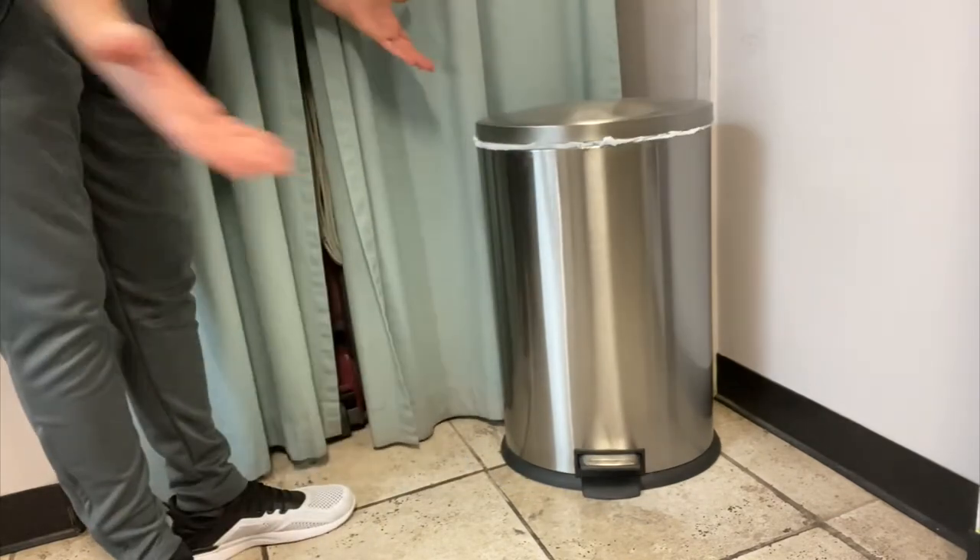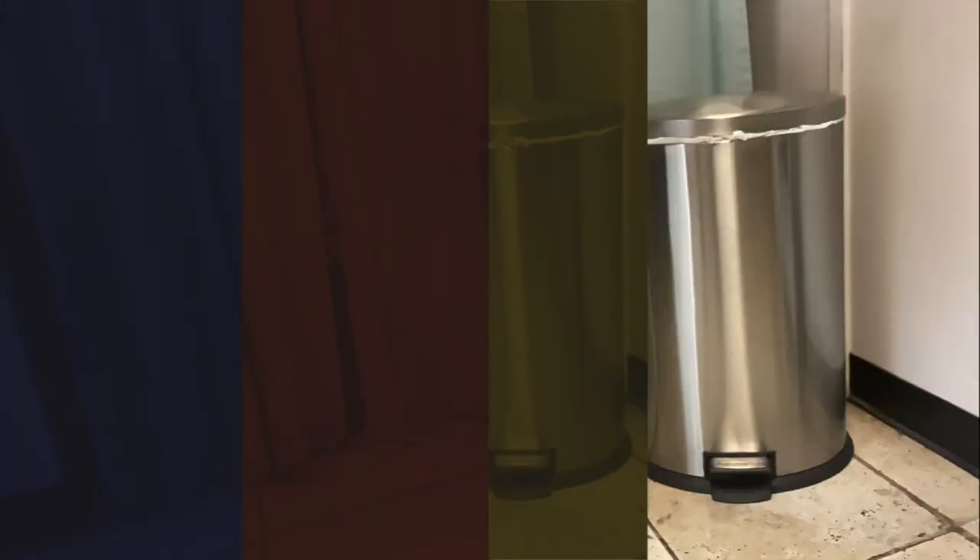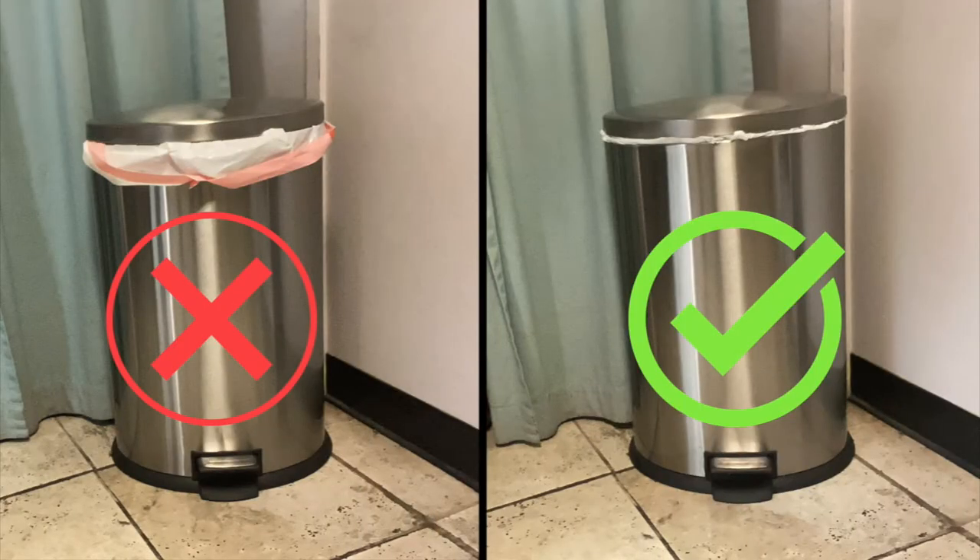Much better. Now we know how to properly replace a trash can liner in the receptacle.